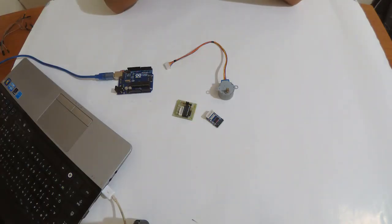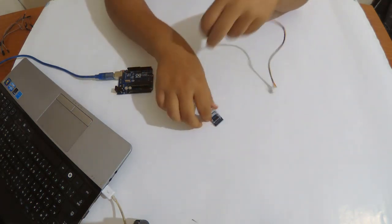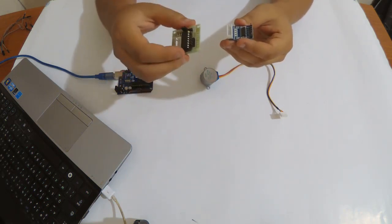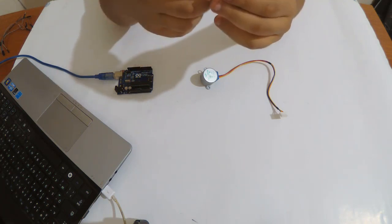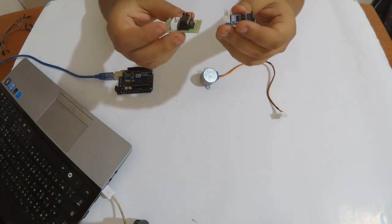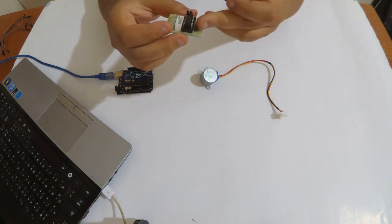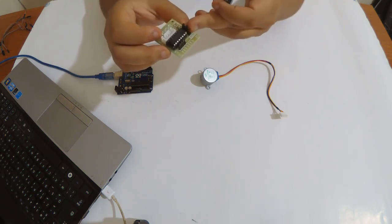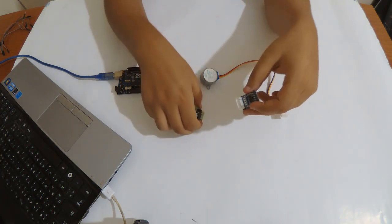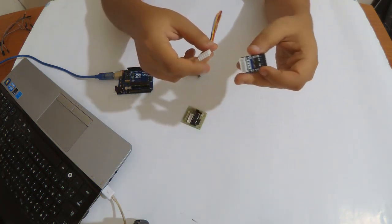Hi everyone, welcome to CertiTech channel. Today we're going to see how to use a stepper motor with an Arduino Uno using one of its drivers, the ULN2003. There are similar chips that do pretty much the same work. They have four inputs and we can wire them with the Arduino Uno, and the stepper has five wires, so we're going to see how to wire this.